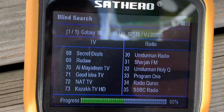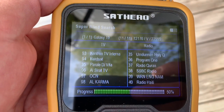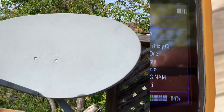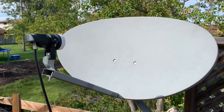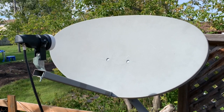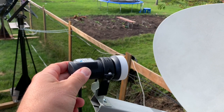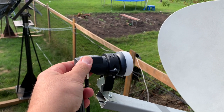The first time I scanned it, I got 79 channels. I went back and readjusted the LNB a little more, and this time I was able to get 98 channels. There's more than that on Galaxy 19, so I can probably adjust this a little more. If I was using a larger dish, that would also make a difference. Once you get the LNB adjusted, you should be able to move the dish around and tune in different satellites.